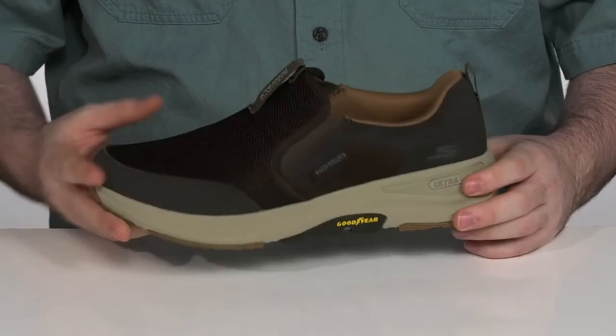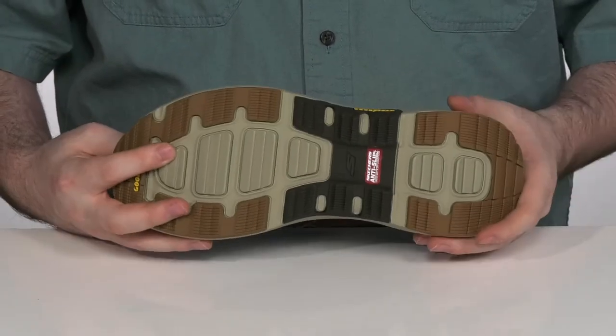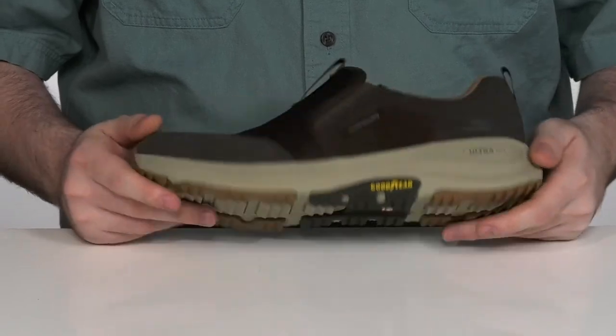They are water repellent to keep you fresh outside with a very responsive ultra-go cushioning in the midsole. On the bottom, it is very durable yet flexible Goodyear rubber that is ready to help with slippage and provide a great grip on many different terrains.